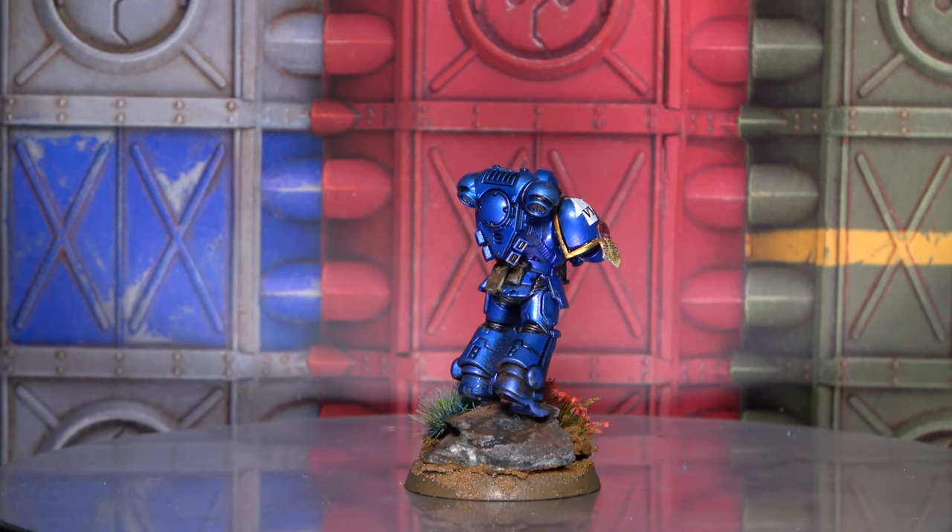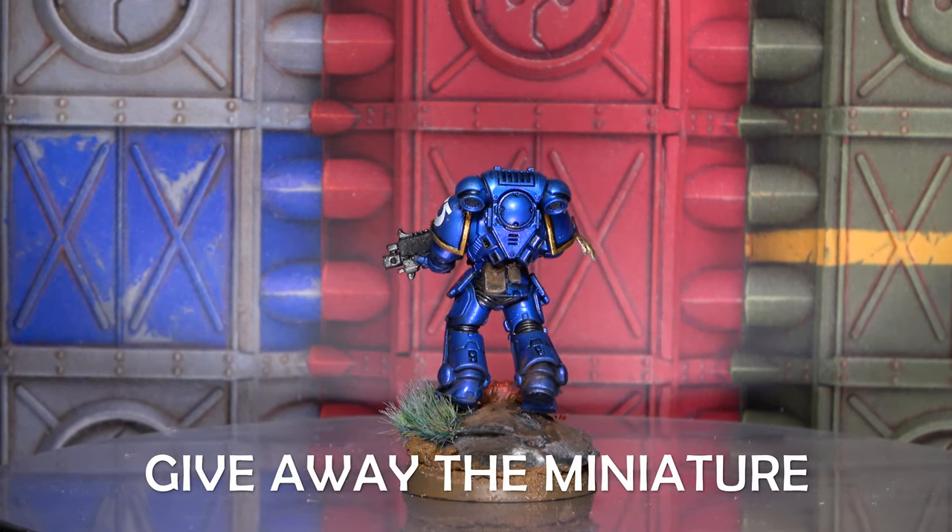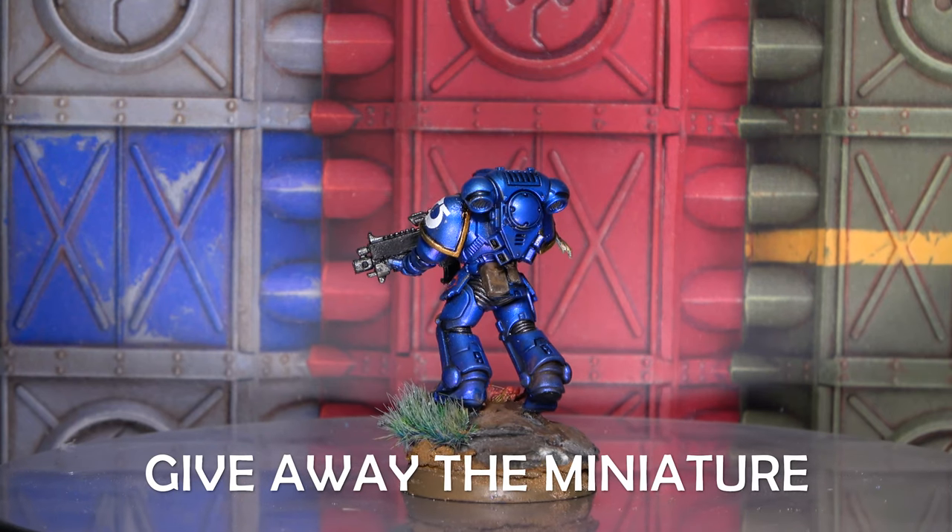Remember to like and share the video around. If this video reaches 3,000 views within 2 months, I will be giving this miniature away. You must be a subscriber to be in the draw for the giveaway. Comment down below 'By the lightning and the tempest, Emperor deliver us.' I hope you enjoy the tutorial - we've got many more to come. Command Center Wargaming, Steve out.